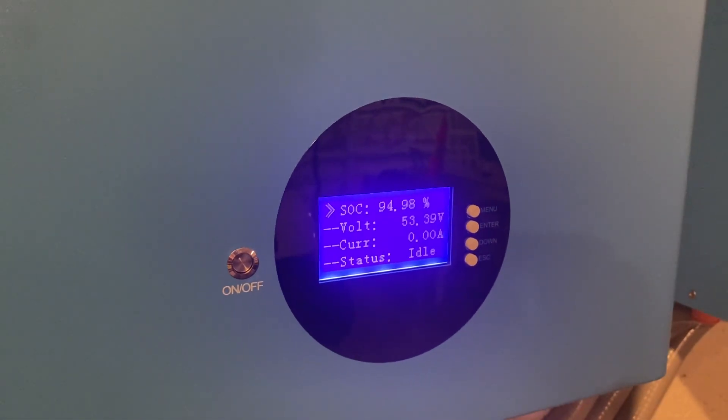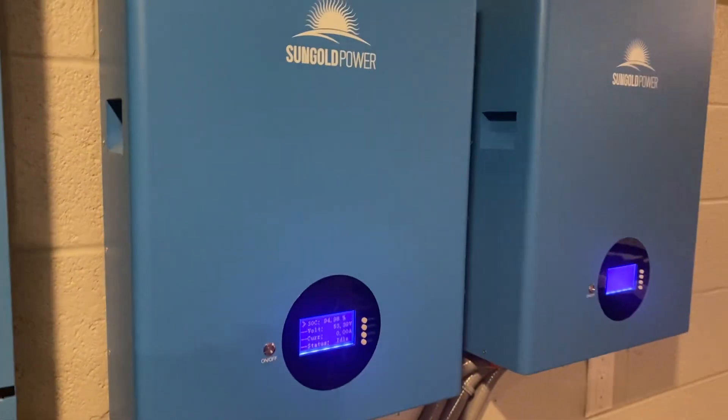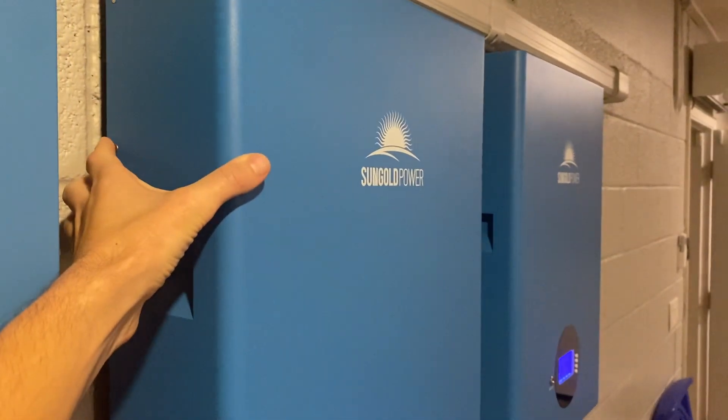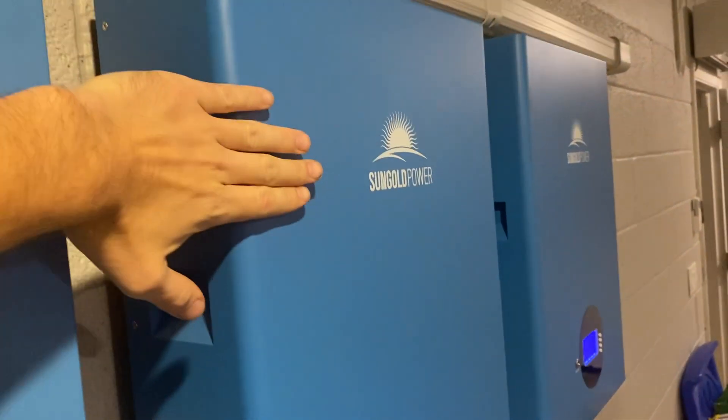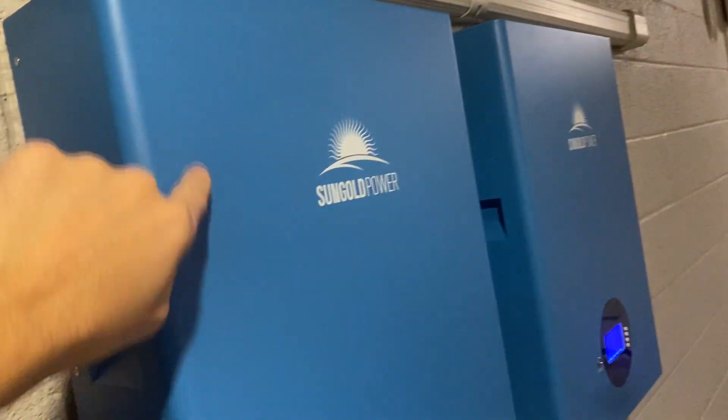There's a little different display on these than the rackable units. There's some controversy about these lithium phosphate batteries being mounted in a horizontal configuration like that — because they're leaning, they're not sitting upright. There's a lot of controversy about leakage out of the top of these over time.